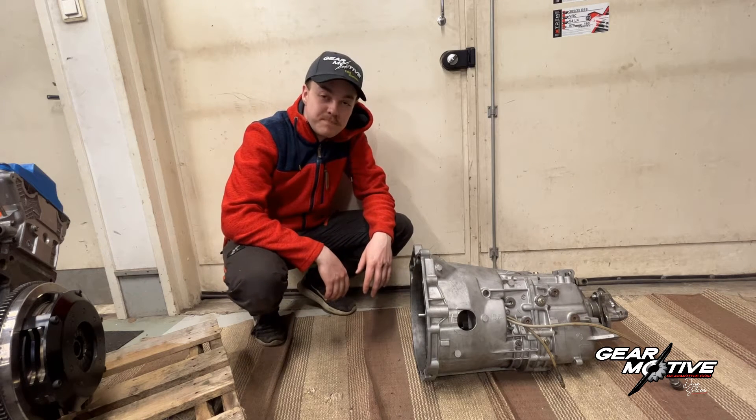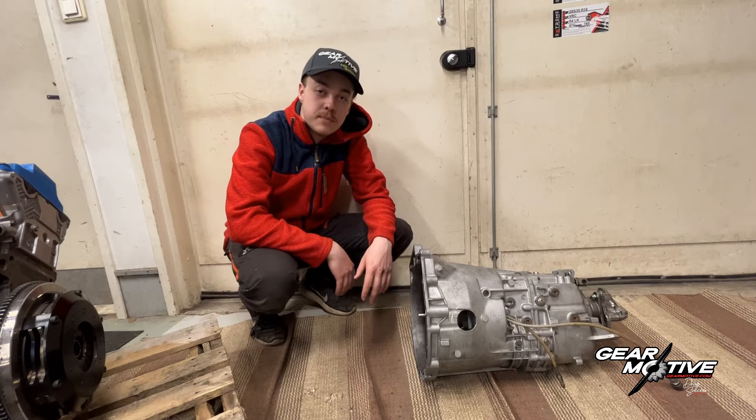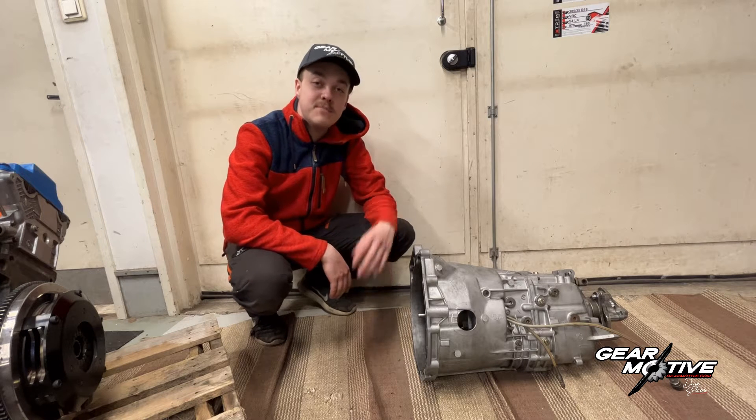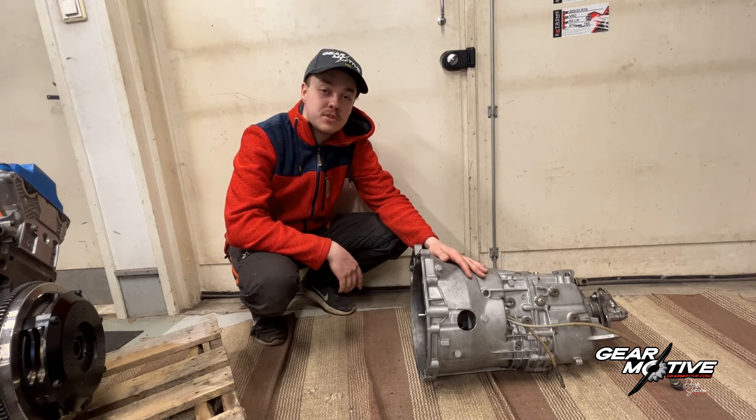Hi, my name is Kim Koski. I'm a drifting driver competing in the Finnish drifting championship, and today I'm going to show you how you can install your new GearMotive ZF dog box.